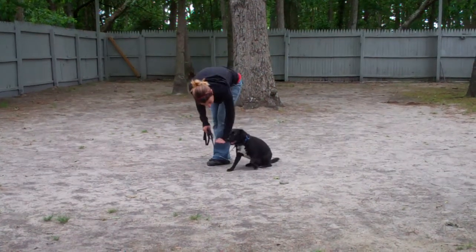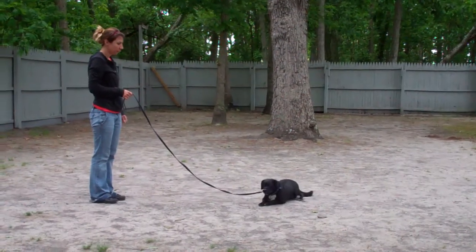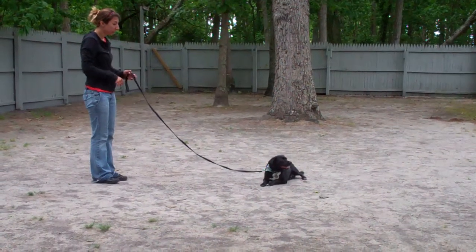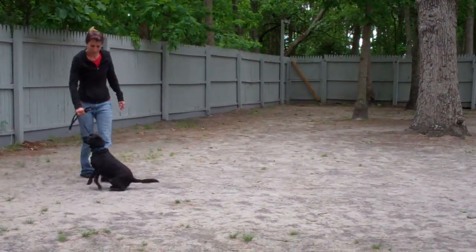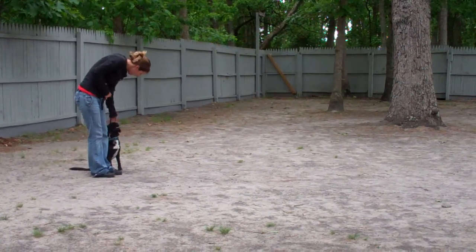Now she's going to show you the down again — Stay — and walk back out to the end of that training leash. This time she'll demonstrate the recall command right out of the down position. She calls him in, he comes in and sits right in front. Then the Finish — she heels him right around the back of her and gets him right back to that left-hand side heel position, and he sits nicely.